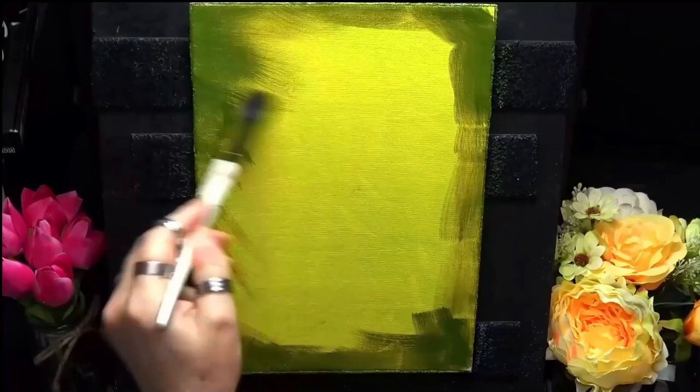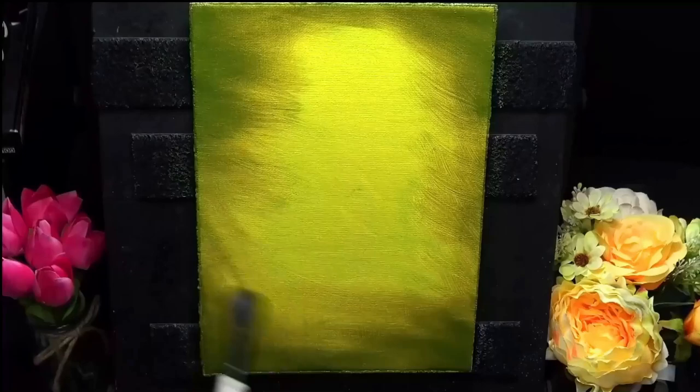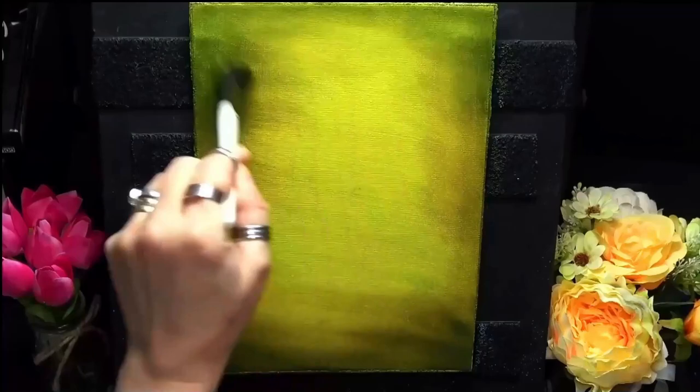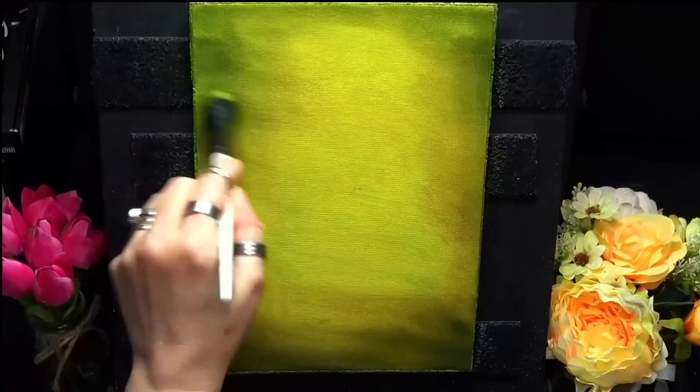I've dried that off and I'm coming back in straight from the tube, just blending it slightly to darken the edges. As you can see, I'm just wiping off some paint — you do pick up paint as you're blending, so just wipe off the excess and then carry on blending out. These aren't to be perfectly blended; I'm going back in with some more lighter green for a nice soft look with just a bit of dark around the edges, so my duck will pop out.